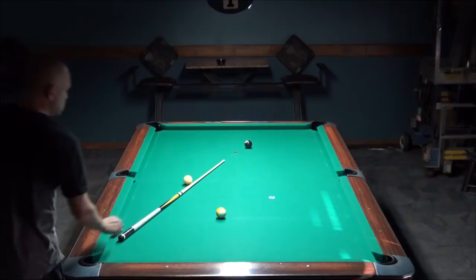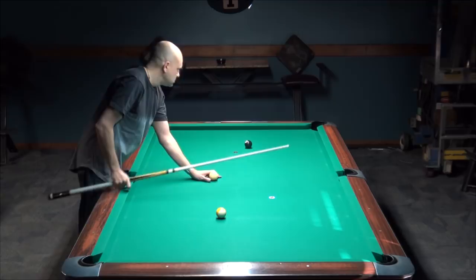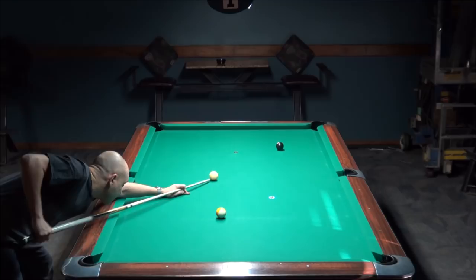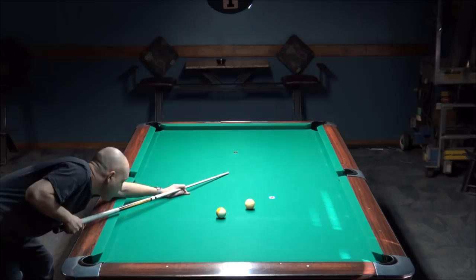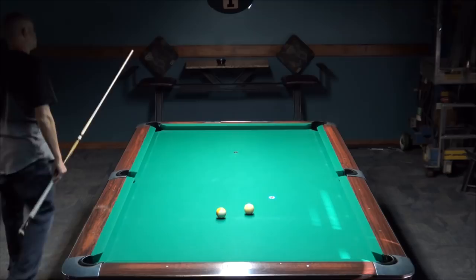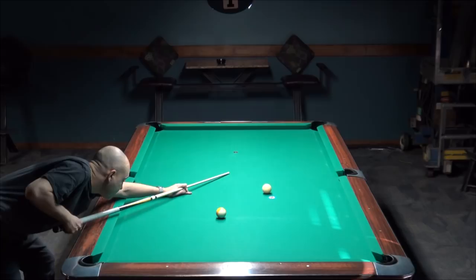We're going to get started with a draw shot practice drill. What I'm trying to do is draw back to the target you can see right there, which would be perfect position on the nine. I'm showing you every attempt here. This is my very first attempt — it's going back pretty good direction, a little too far. Number two: pretty good direction but came back way too far.